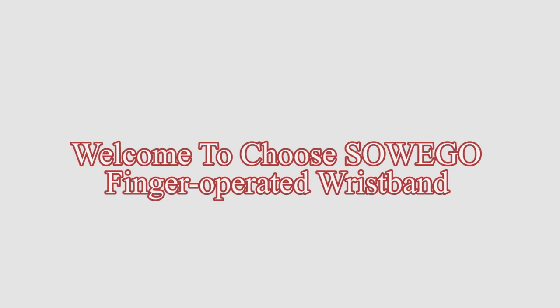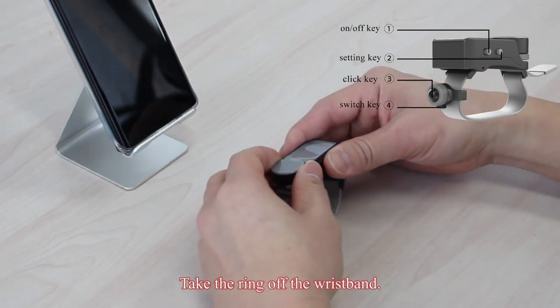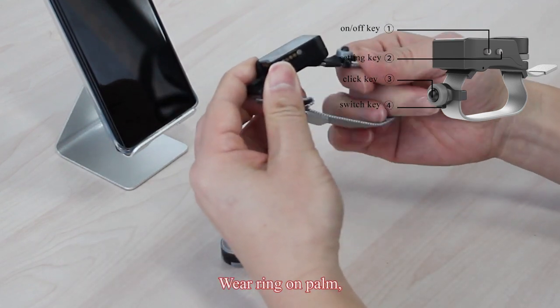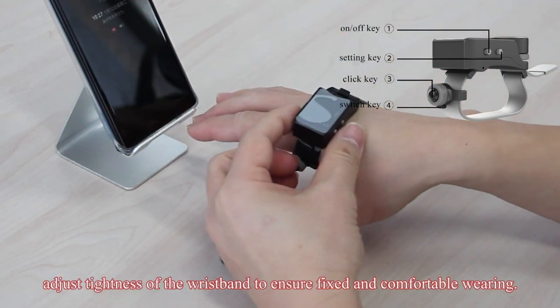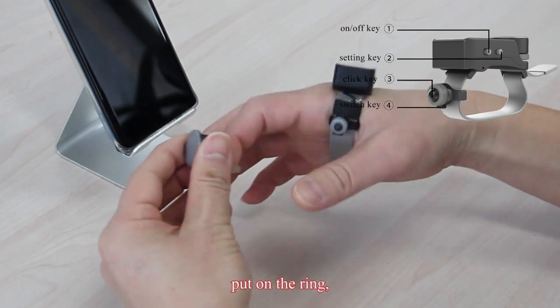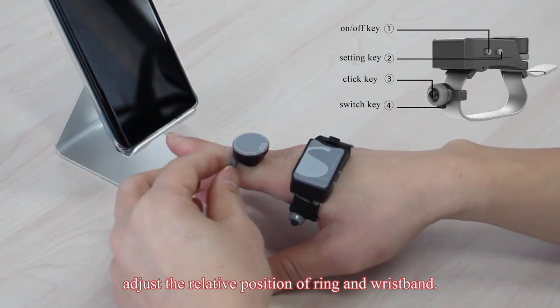Welcome to the SowieGo Finger Operated Wristband. Let us take a look at how to use SowieGo. Take the ring off the wristband. Wear the ring on the palm. Adjust the tightness of the wristband to ensure fixed and comfortable wearing. Put on the ring. Adjust the relative position of the ring and wristband.